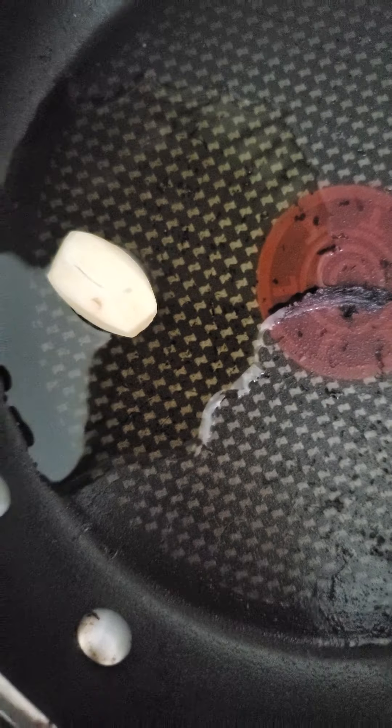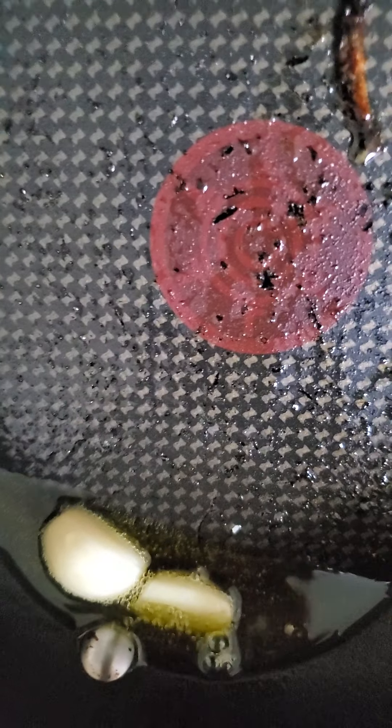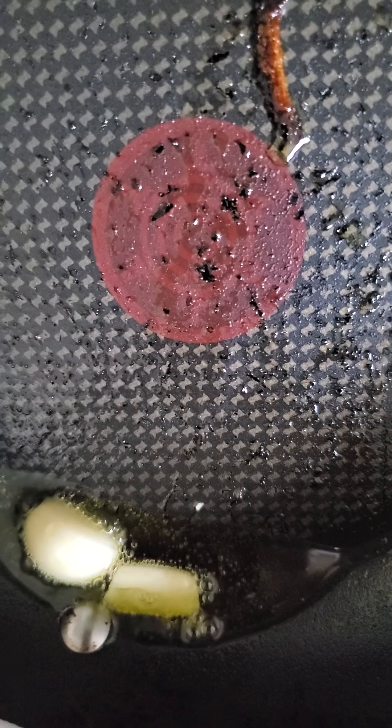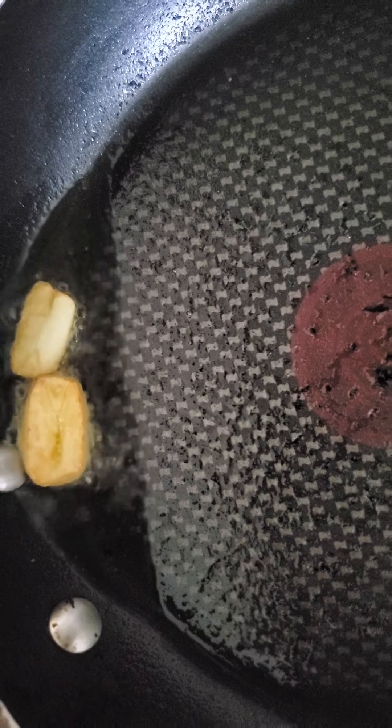To sauté, you will just put olive oil on a hot pan and add the garlic until brown. If you notice, it's just a small amount of olive oil and I'm browning the garlic so that it will have that flavor and aroma. As you can see, it's brown now, so I will be removing that garlic because later I will be using it as a garnish.